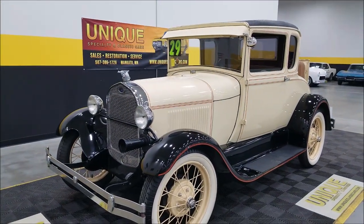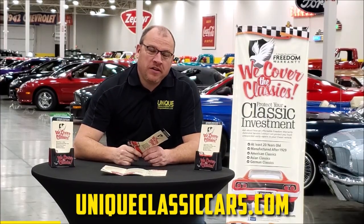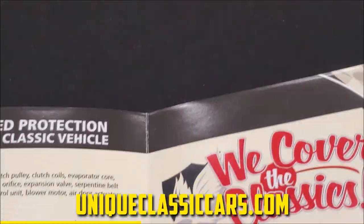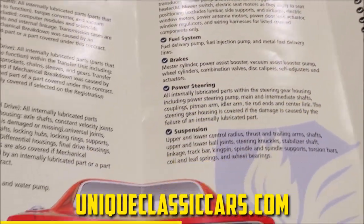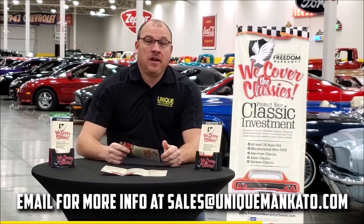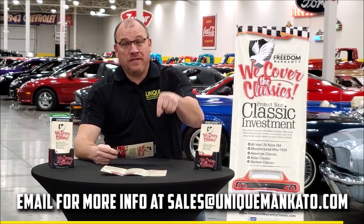Did you know that this car qualifies for an extended warranty? It's just like the one you get at your new car dealership, except it covers your classic car. It covers all the major components like engine, transmission, and drivetrain, and you can get coverage up to 10 years. Repairs aren't cheap — these extended warranties are a no-brainer. Contact us for a quote on this car today.